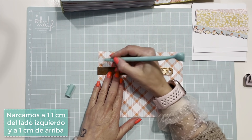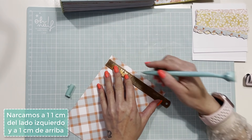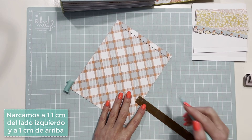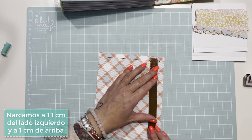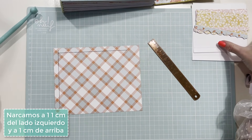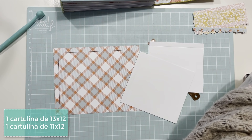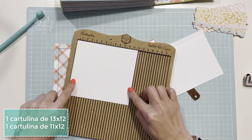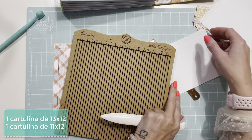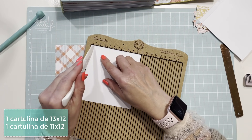Marcamos primero a un centímetro de este lado, a un centímetro de arriba. Ahora necesitamos dos tarjetas: una de 13x12 y otra de 11x12. En la de 13 marcamos a un centímetro, y en la de 11 también marcamos a un centímetro.